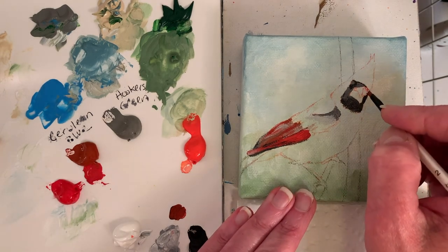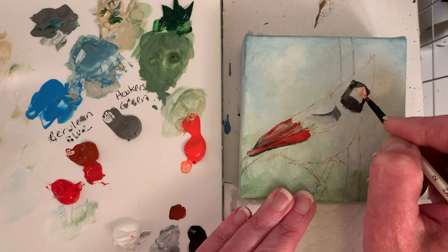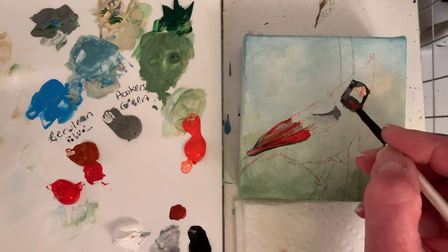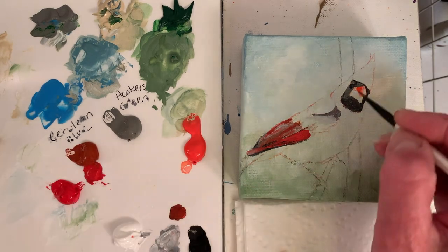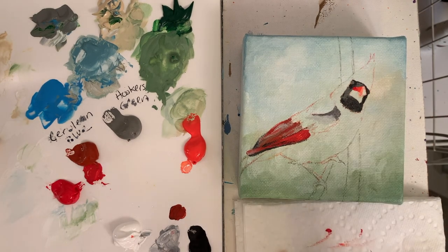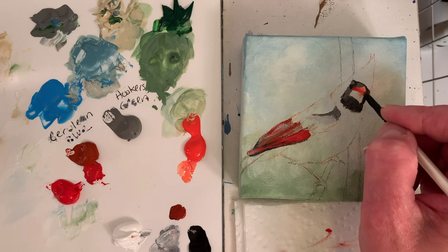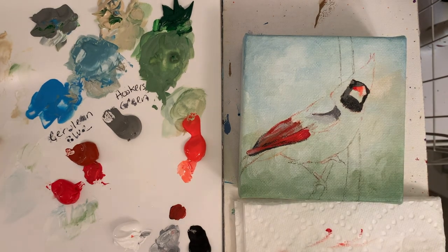Brush stroke direction is important — you can see I'm following the direction of the feathers here. While a cardinal doesn't have pink on it, I don't mind putting a little pink in there just to get more of a value change. I'm marking out the highlight on the beak. You could mix your reds — I like the speed of having the three different reds on my palette, but you could mix them. If any of you have used a stay wet palette, let me know which one you like — I've never used one. I think that would be really handy.